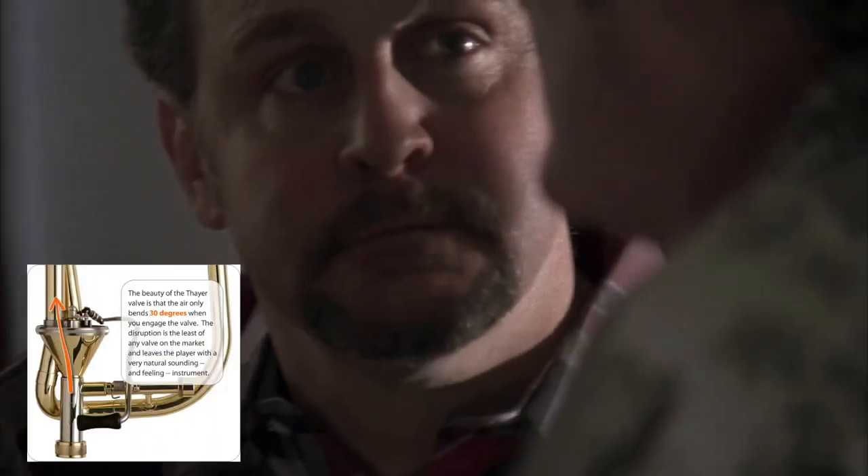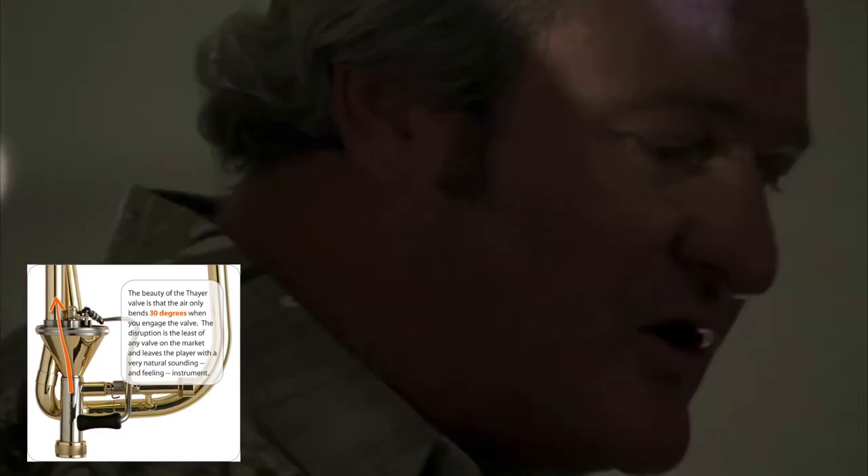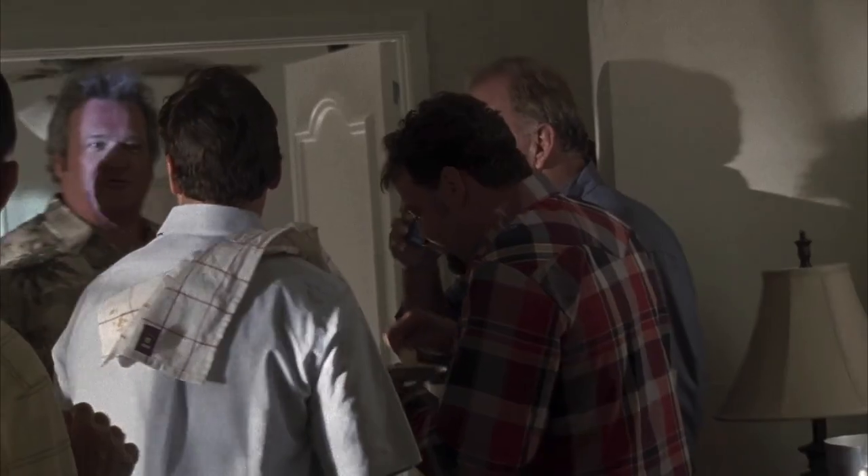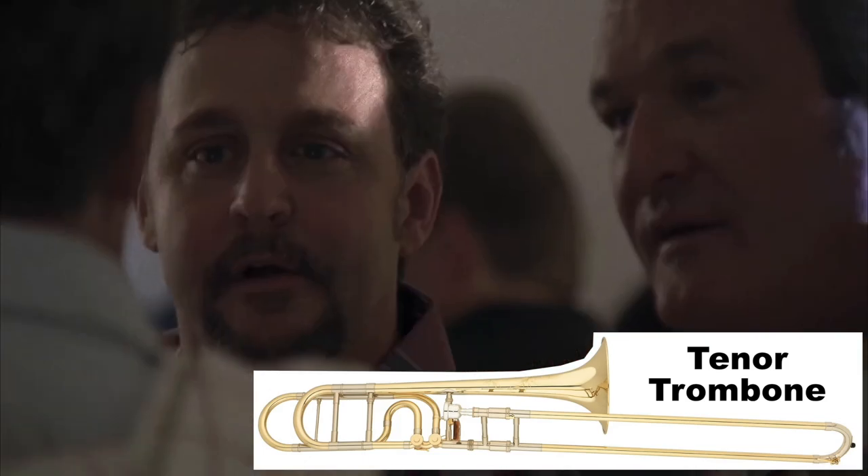I think this Thayer valve can bust his airflow wide open for us because he's got great vision, he's got great feet, he runs like a running back and he can throw the valve. Coach, who are you gonna start next week? Tell you what gentlemen, I'm thinking about revolutionizing the whole trombone. What I'm gonna do is I'm gonna have four valves and do a hell of a lot of reverses — that's what we're gonna do.